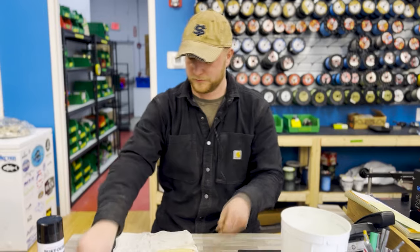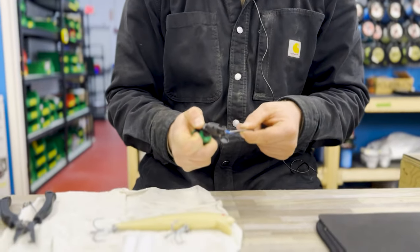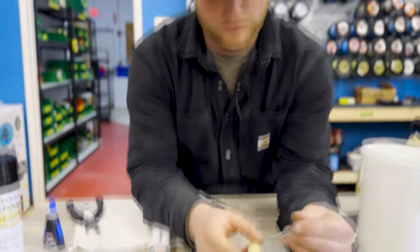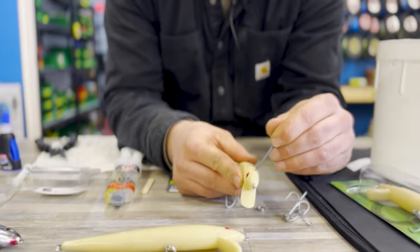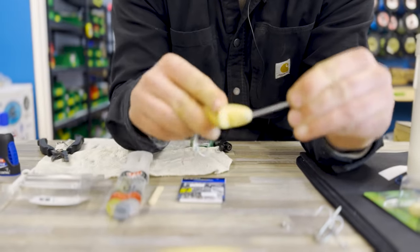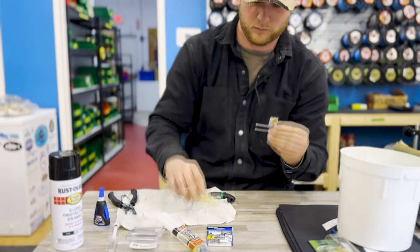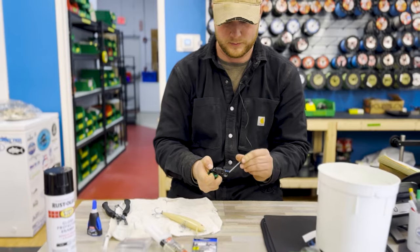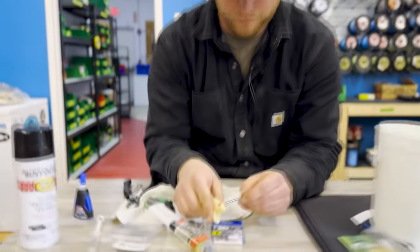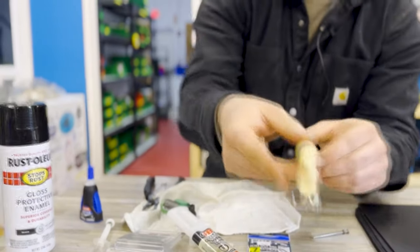From here, it's time to burn the hole. You heat up a nail and typically want to place the hole right in the middle of the head. Just press it in — make sure you don't burn yourself. Heat it back up if you need to. There you have it, you've got your initial hole.